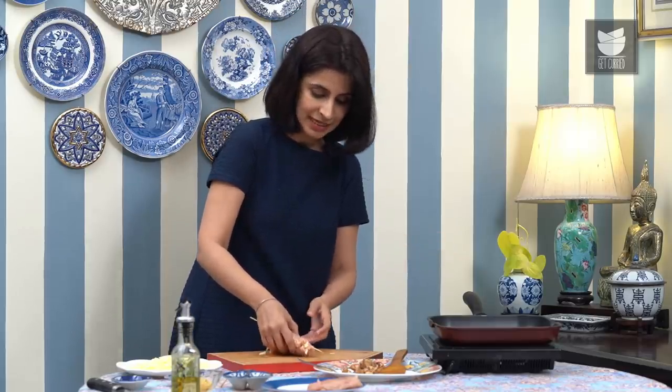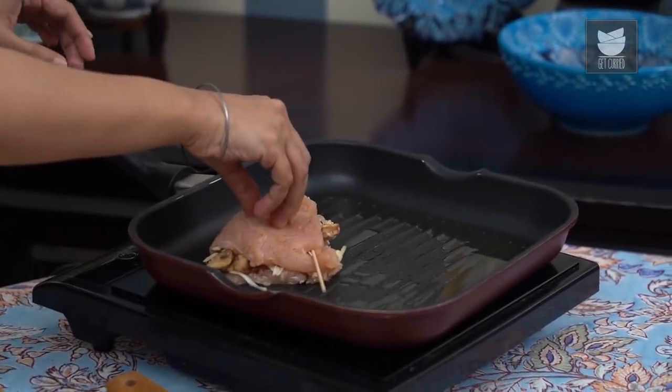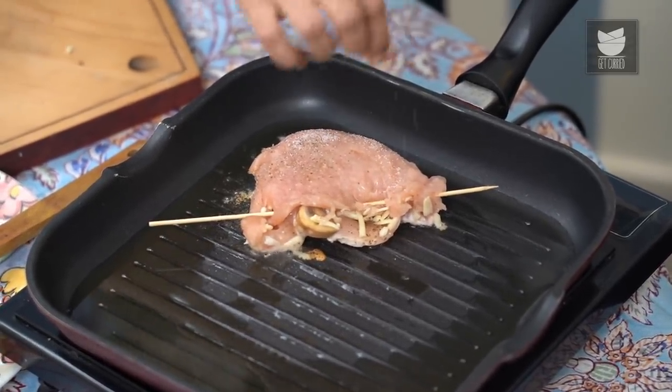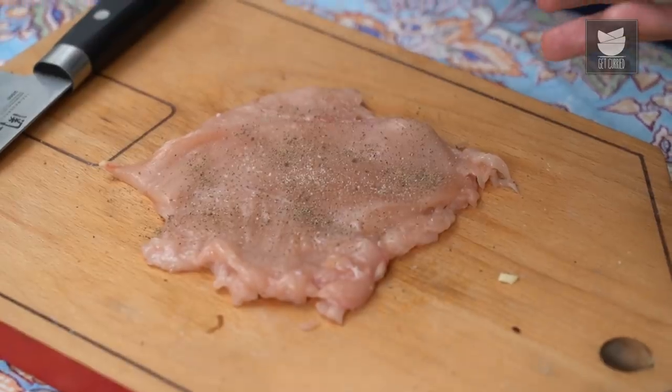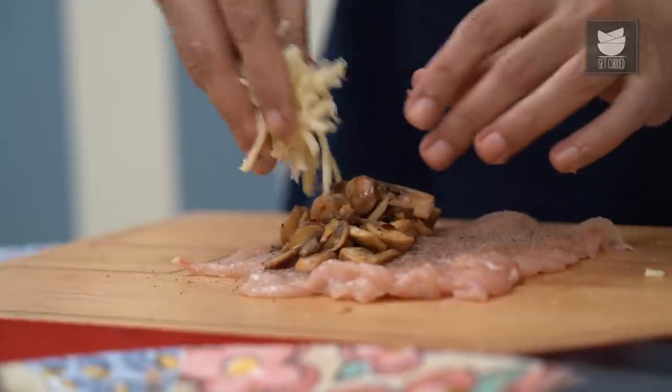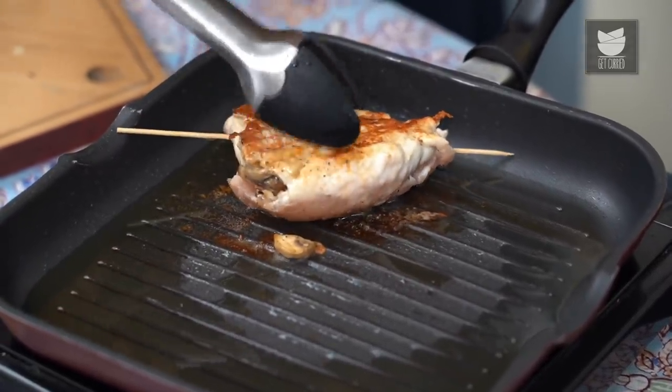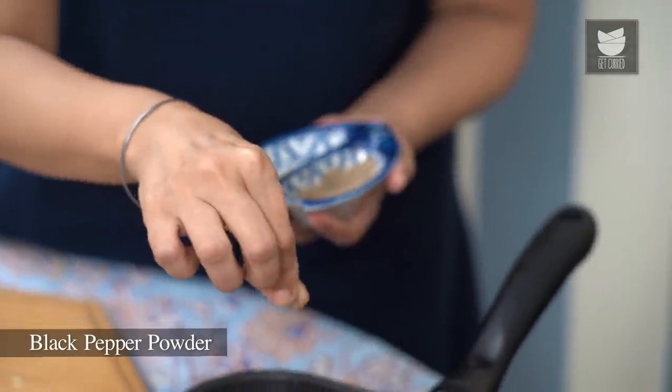The pan is on a medium heat and we're going to cook this for about 6 to 8 minutes on each side. As soon as it goes into the pan, just season it on the outside as well with some salt and pepper. While that's cooking, I'm going to move on to stuffing the second chicken breast. Now very gently I'm going to flip this over so it can cook on the other side. It's browned so beautifully, so while it's still hot I'm going to season it quickly with salt and pepper and give it another 6 to 8 minutes on the other side.